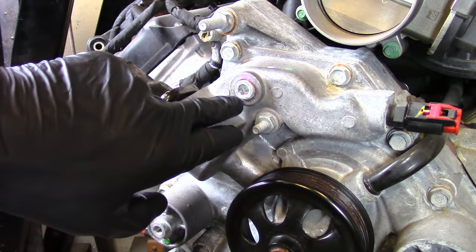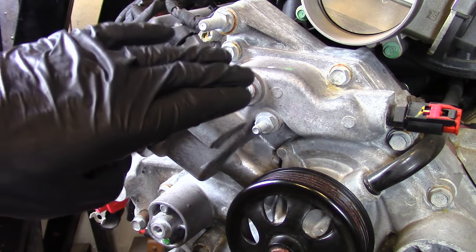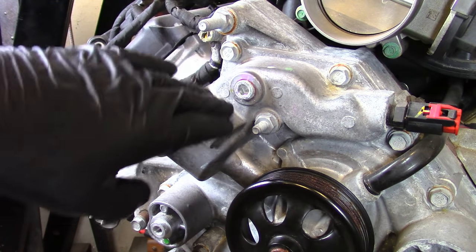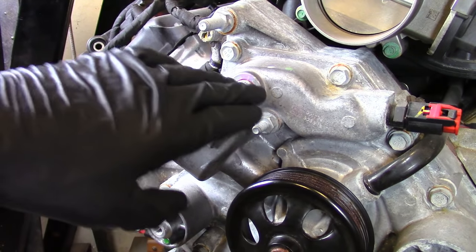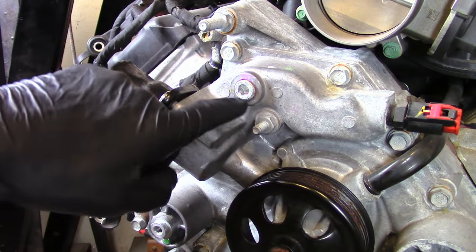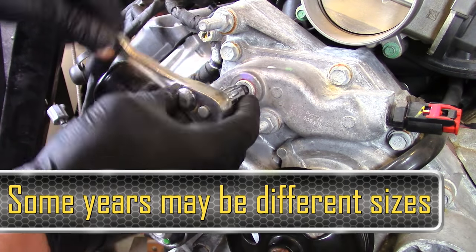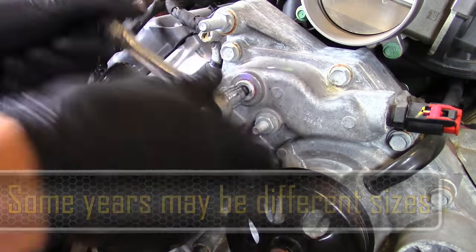What you need to do is gain access to it. Sometimes there might be a bracket in the way — usually on the Chargers, Challengers, Magnums, and 300s. Nothing's really blocking it on the truck, so you may have something in the way. Nonetheless, that right there is actually a 5/16 ratchet.